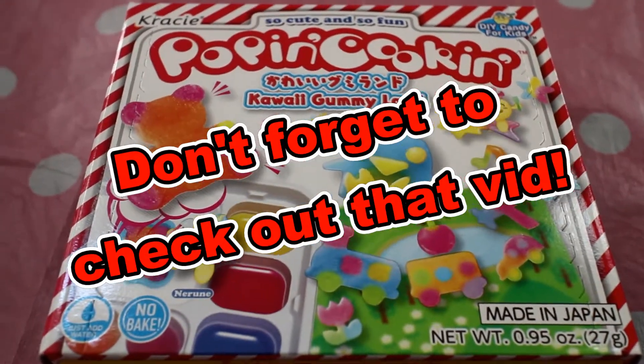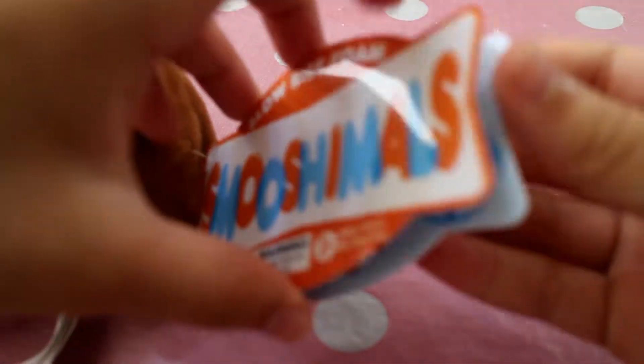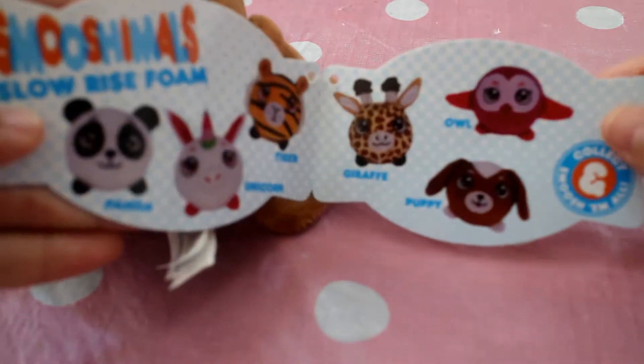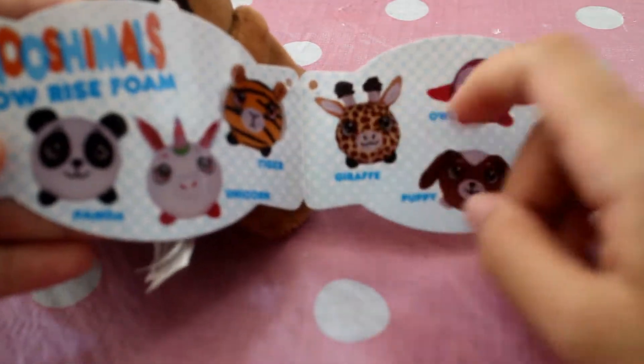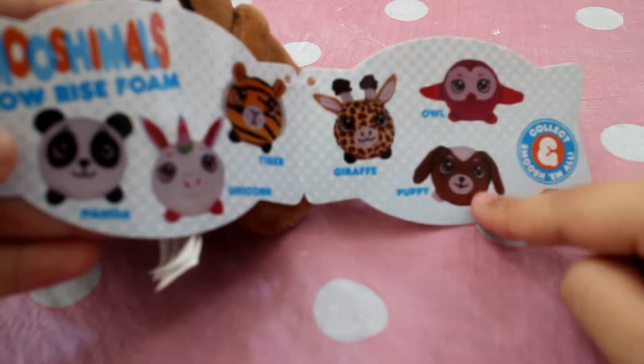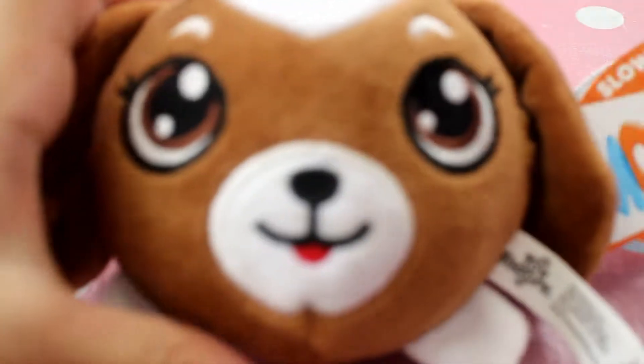I also got this dog plushie that's also a squishy — it's called a Smooshimal. These are ones you can collect: the panda, unicorn, tiger, giraffe, owl, and now I have the puppy. It's really cute and I really love puppies, so this is really nice.